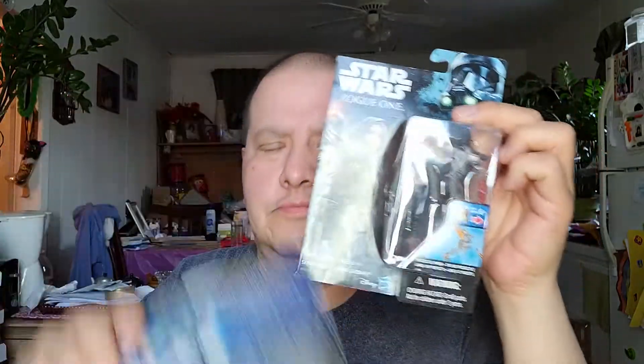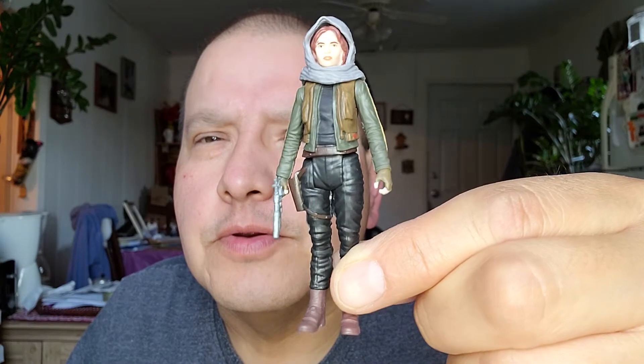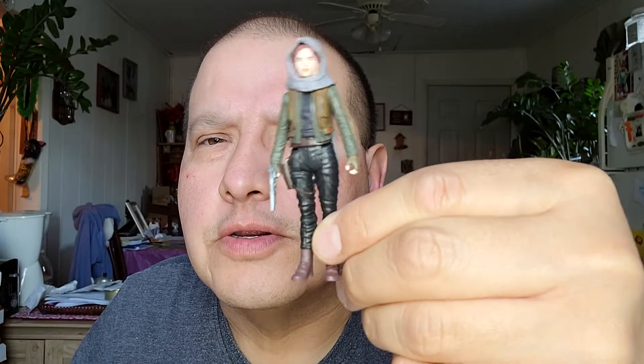You have to have a little patience. I got four figures from The Force Awakens and one from Rogue One. I'll start with Rogue One — I'll open her first. I'll just rip it open, get the figure out. And there she is. She has a little blaster and a little hood. I like her costume.